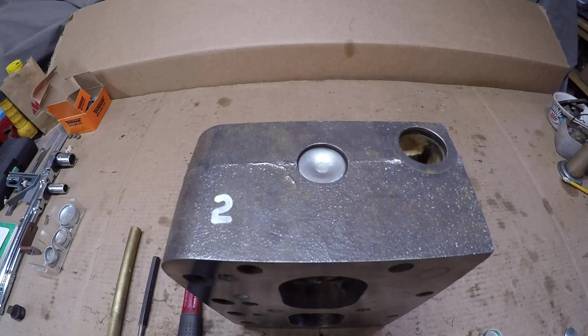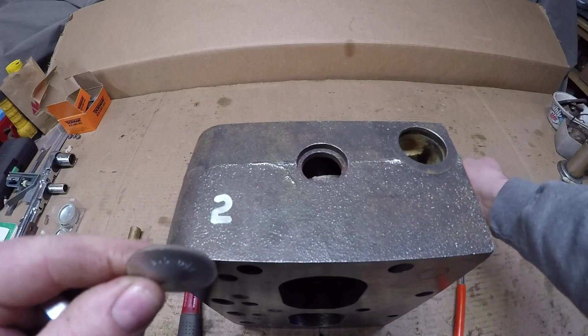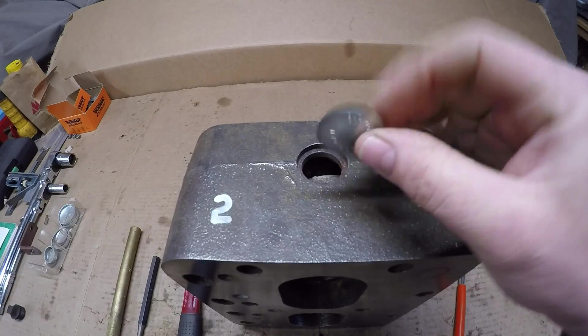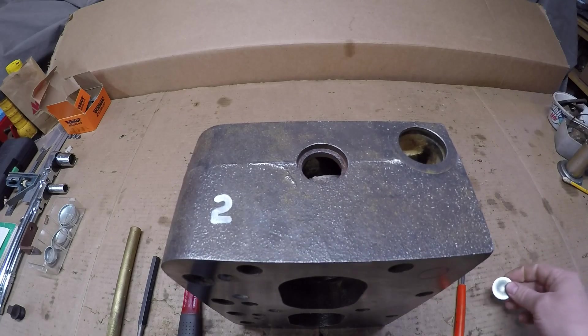There it looks like it loosened up — I'll get a magnet and just like that it comes right back out. Of course by this point the plug is destroyed; they're a one-time use only deal. You'd have to get another new plug if you wanted to seal that bore again.